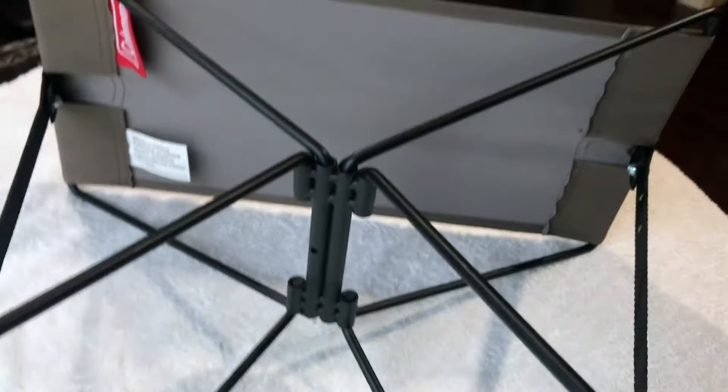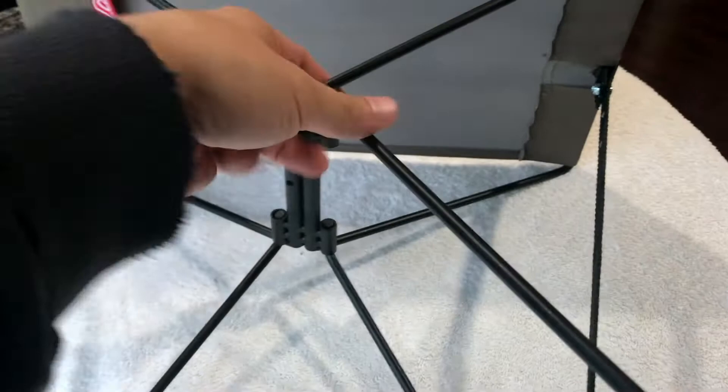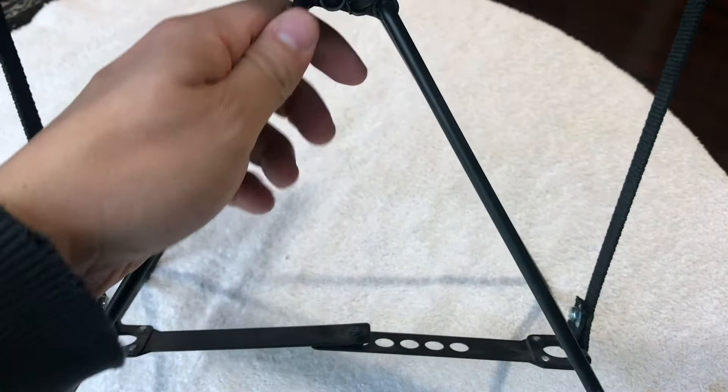Today we're taking a look at my Coleman fold-out seat. I use this seat to sit down if I'm at a park or somewhere, maybe in line at a restaurant. It's a pretty neat little product, so let's take a closer look.